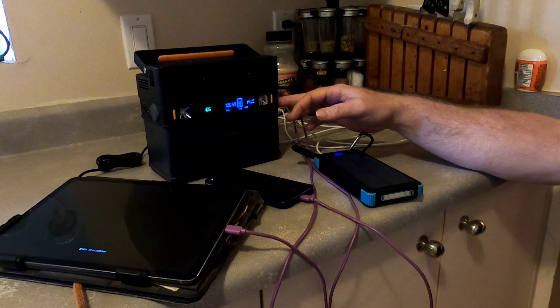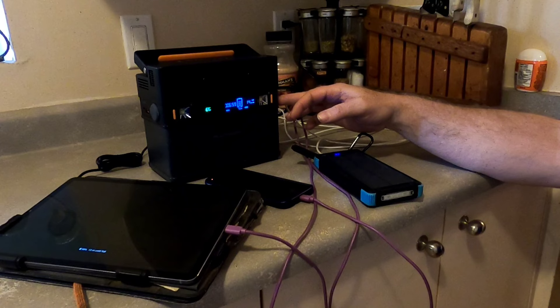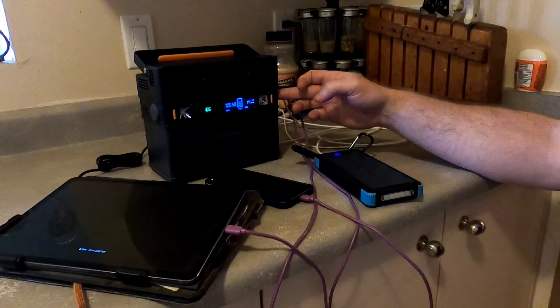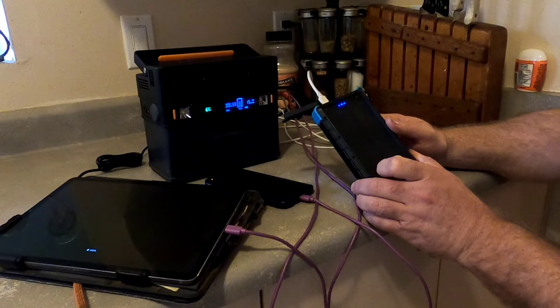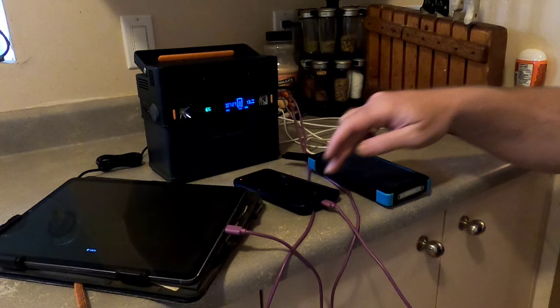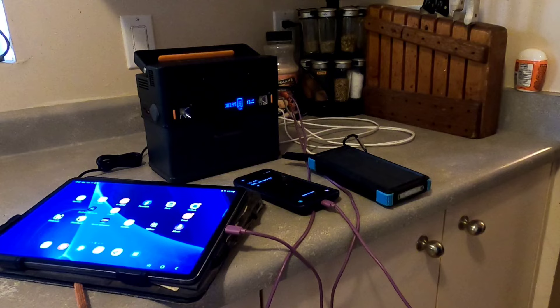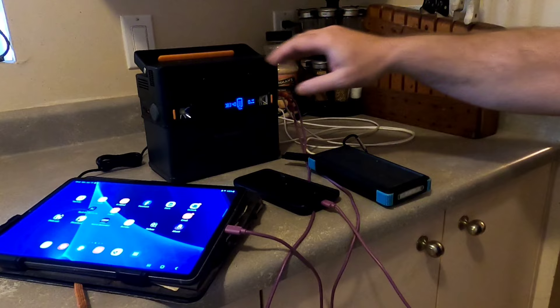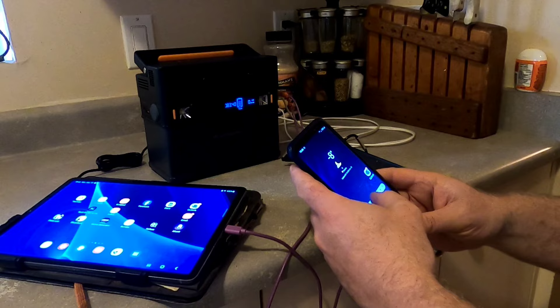Now I'll discuss the USB-C output. You should get higher power performance from here. I'll switch to USB-C cables and see how much draw we get. The power distribution off this port should allow for rapid charging. I'll also note: you can shut everything down instantly by pressing the main button — all devices stop charging and the screens light up automatically.